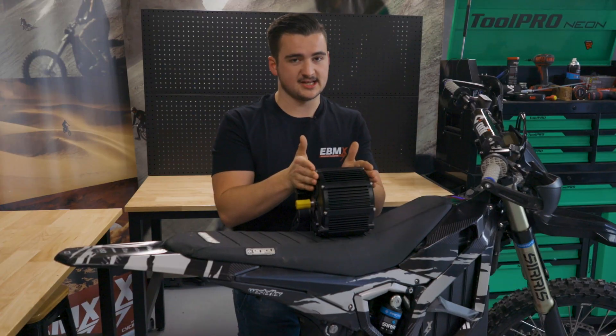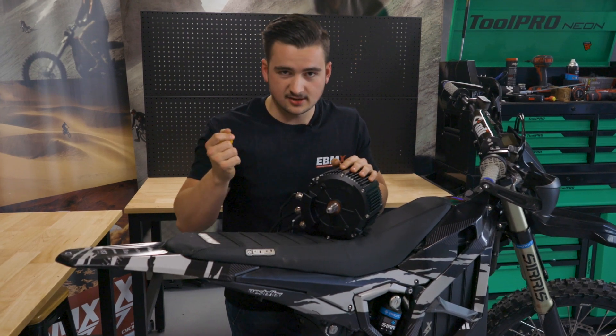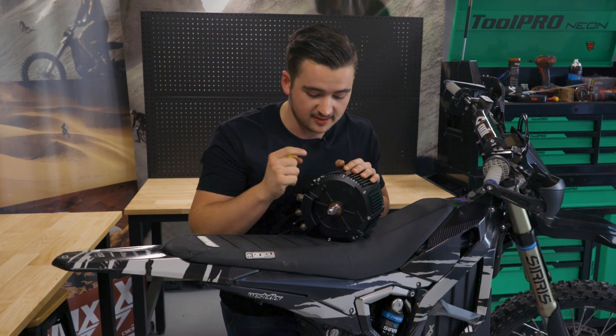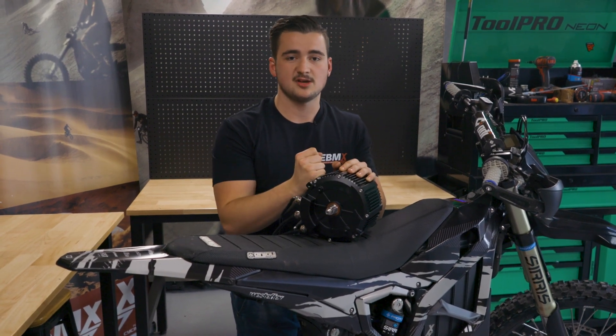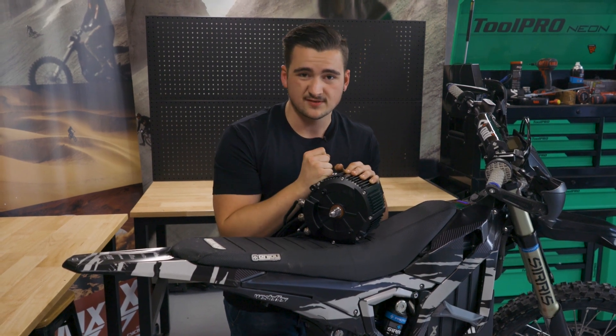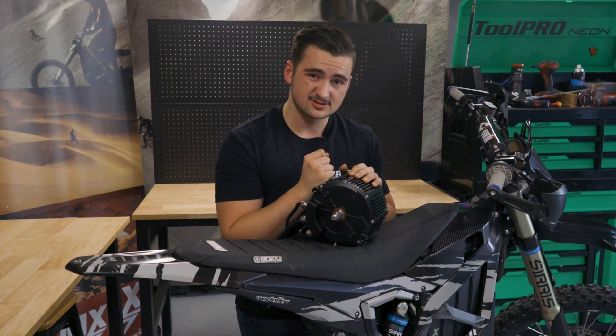So it's still a beefy motor — very wide stator in this puppy, as well as a nice thick shaft on it that also comes with a nut and a keyway in the box, where before you had to use your stock one. Now you don't — they'll give you a brand spanker. That's an extra little touch, which is nice.